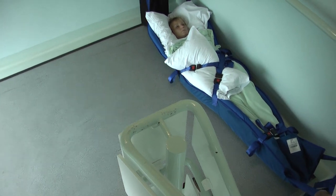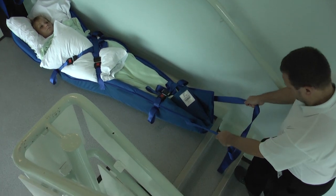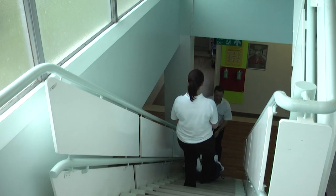If needed, the cross straps and side handles can be used to position the ski sled. The foot end operator controls the speed of descent. Communication is fundamental to ensure the head end operator does not overbalance in an attempt to keep up.